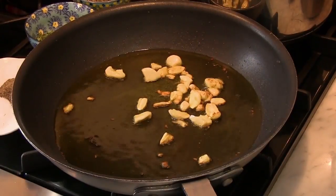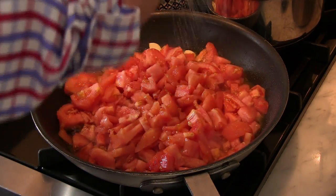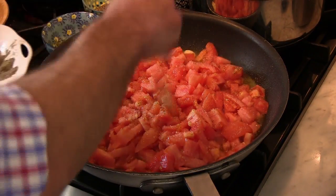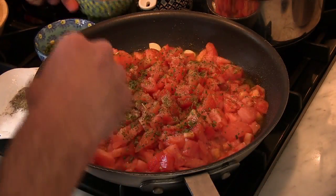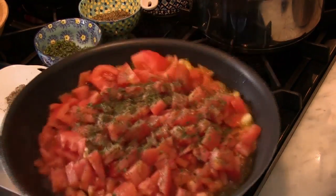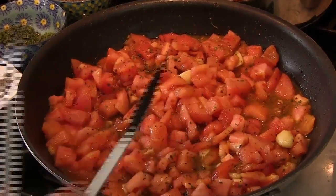We have to get them nice and golden brown. So the garlic is nice and brown. Now I'm going to add the chopped tomatoes, Sicilian sea salt, ground black pepper, parsley, and a little Mediterranean basil. We're going to let this cook up. This needs to cook for about 15 minutes and break down a bit, and you'll see we're going to have a very nice rustic tomato sauce in just a few minutes.